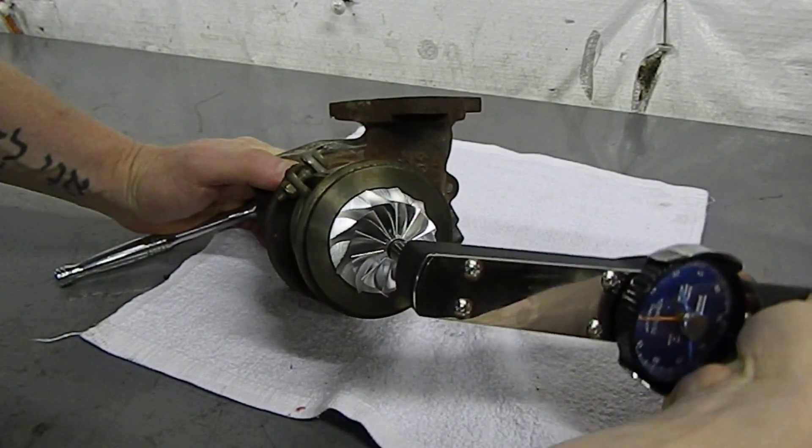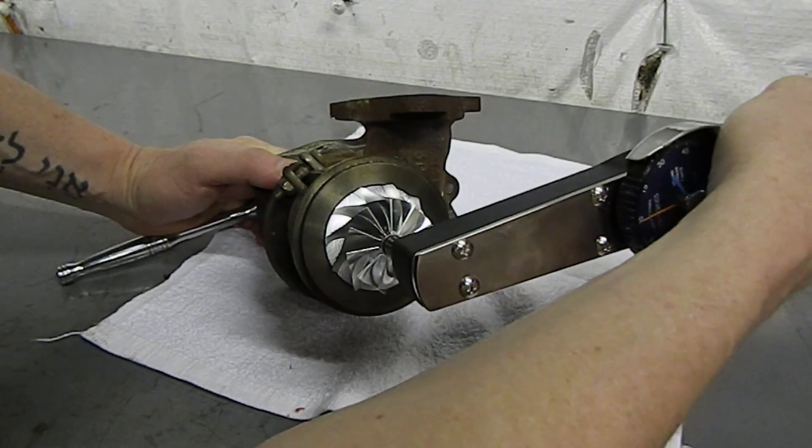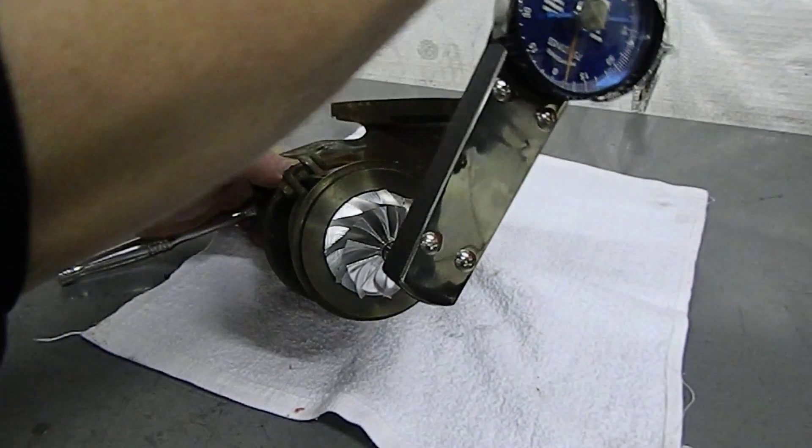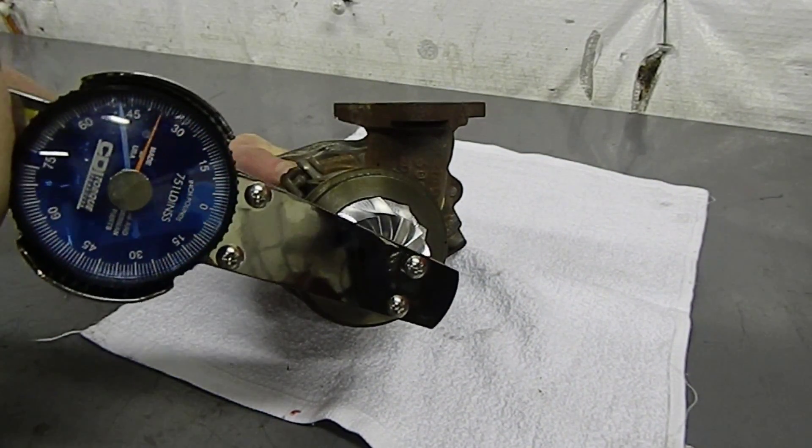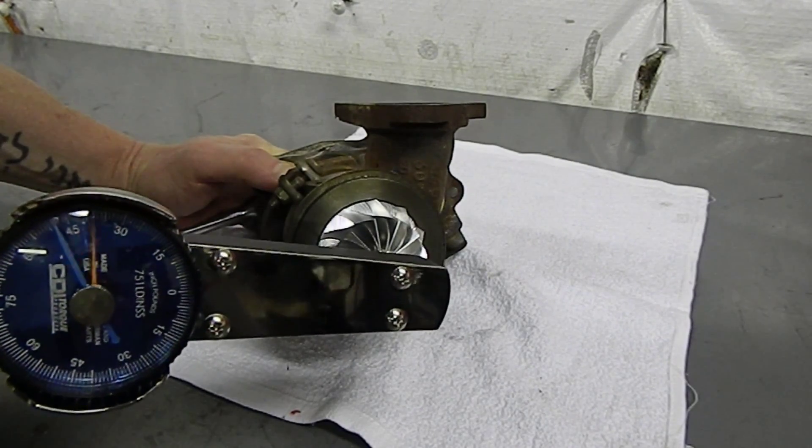This can be a little tricky and an extra hand can be helpful. Go nice and slow and watch your torque meter climb until you hit 48 inch-pounds, and you're done.